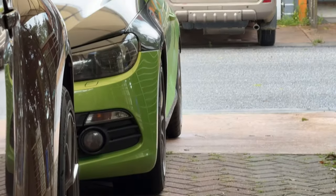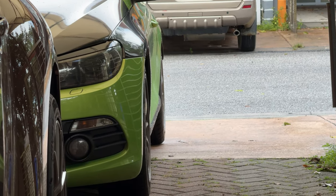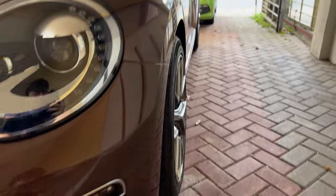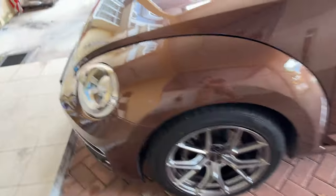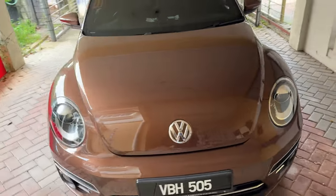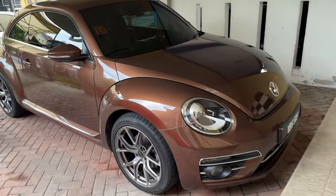On the Sirocco side, you can see it's not really flush with the fender — it could go a bit wider, maybe 8.5J or 9J would look perfect. But on the Beetle, this 8.5J is actually flush with the fender, both front and rear. Let me give you a tour — it looks really good. It gives the car a very nice stance. If you do lower it, it will look even better. From the side view, it looks really, really good.